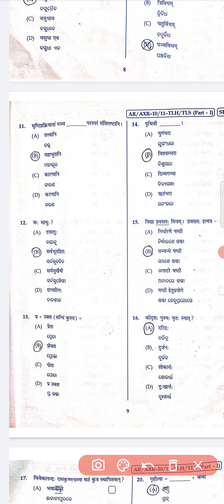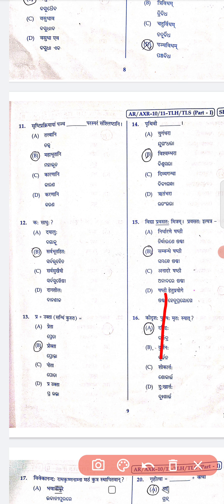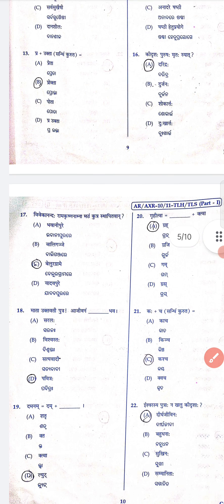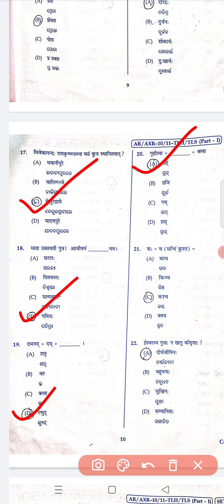Question 11 is B, 12 is B, 13 is B, 14 is B, 15 is B, 16 is A. Question number 17 is C, 18 is D, 19 is D, 20 is A, 21 is C, 22 is A.